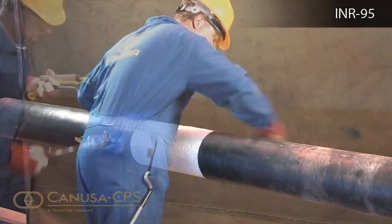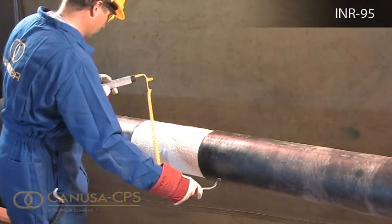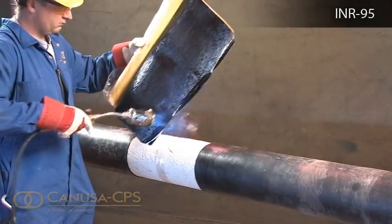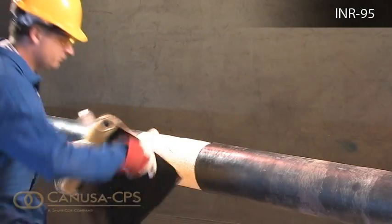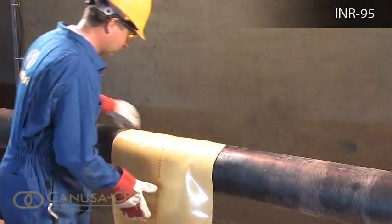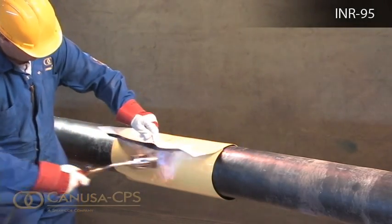Using a dry rag, which is free of lint and grease, clean the roughened surface to remove any loose particles. Using a propane torch, warm 150 mm of the jacket pipe surface to 65 degrees Celsius, but do not apply heat to the polyurethane foam. Partially remove the release liner and gently heat the underlap approximately 150 mm from the edge. Center the sleeve over the foam, ensuring equal overlap onto the jacket, and press the underlap firmly into place. Wrap the sleeve loosely around the pipe, ensuring the appropriate overlap.